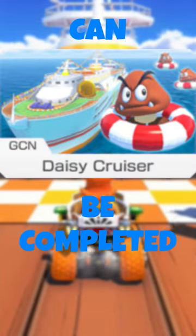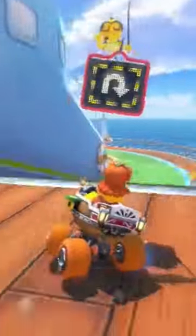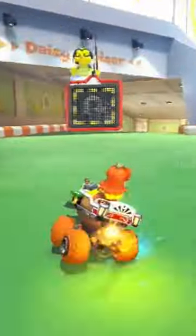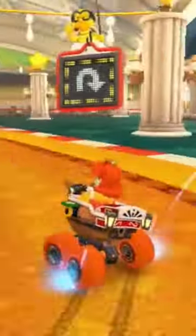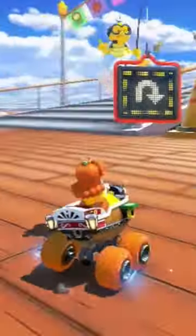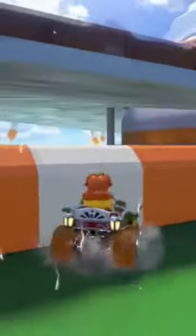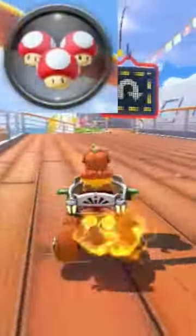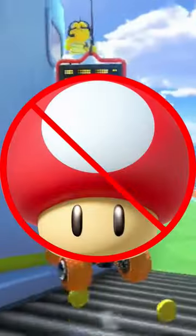Can GCN Daisy Cruiser be completed backwards? Let's find out. This ramp is the only barrier, but you can jump onto it without needing to use any mushrooms. So yes, GCN Daisy Cruiser is possible backwards, with and without mushrooms.